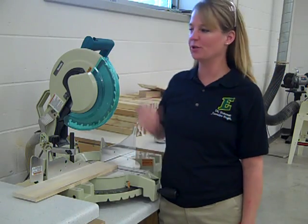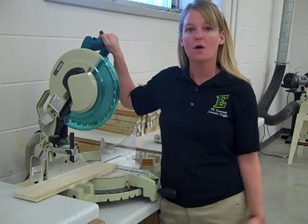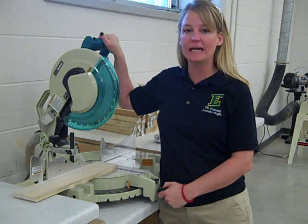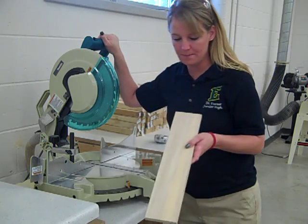Hi everybody, Mrs. Heise here. I'm going to show you today how to use our miter saw. When we use the miter saw, we are going to be cutting wood. We are going to be cutting 90-degree or right angles into our wood.